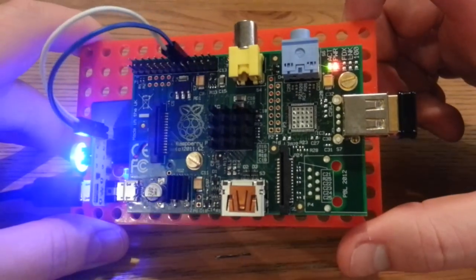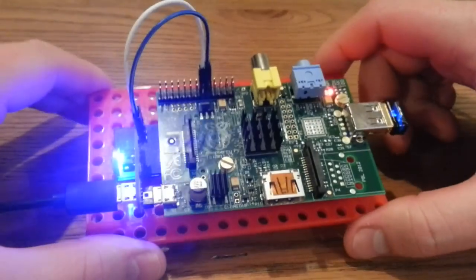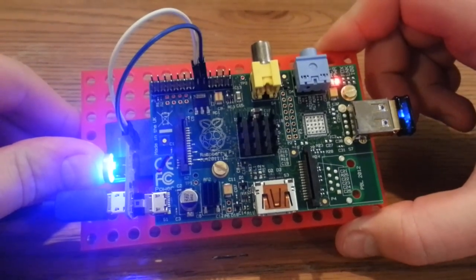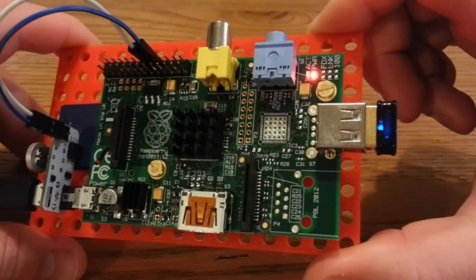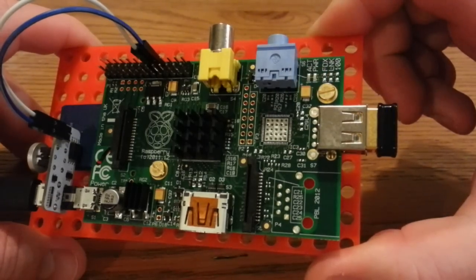I reckon we're about there — let's just have a look. To shut it down, it's just holding it in for about a second or so. The light goes off and it gives it just enough time to shut down. You'll see the flashing light in a minute. There it is — done.